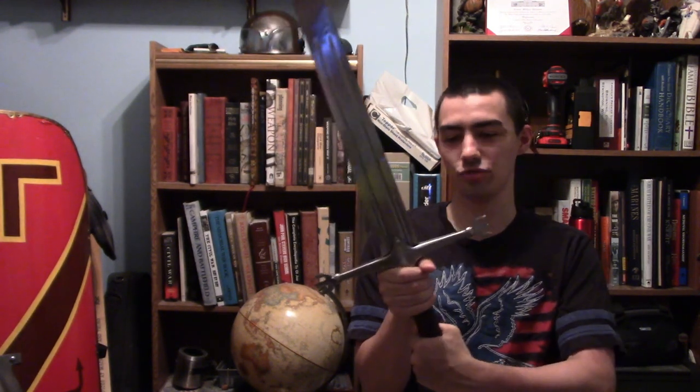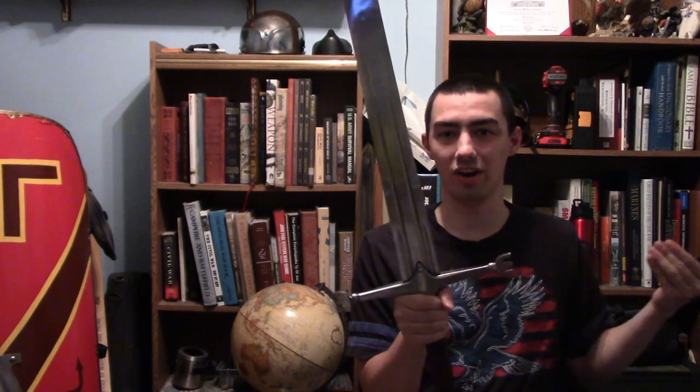Many of you are wondering: Templar, why didn't you just buy a Claymore? In truth, I wanted to, but I like the straight-design cross guard. I'm not a big fan of the Highland design version with the weird angled guard. I don't know why, I'm just like that.